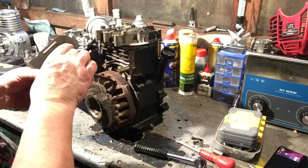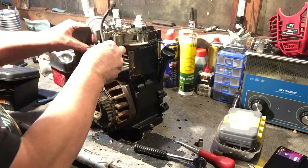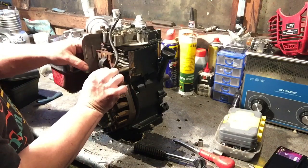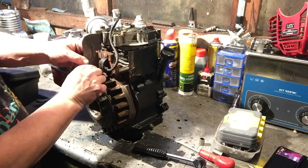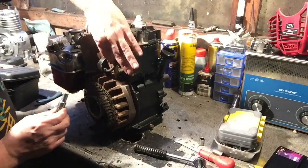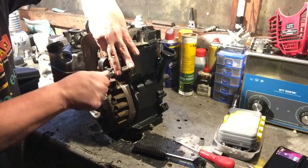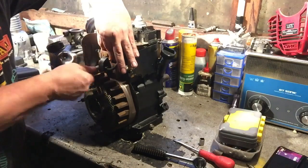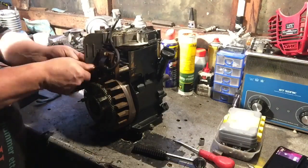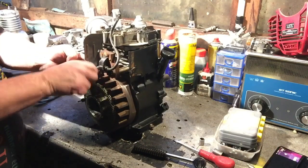Okay, quick lesson while we're at it in case you don't know how to set the coil gap. So we're gonna screw this back in and pull it up to its highest point, then tighten it up.